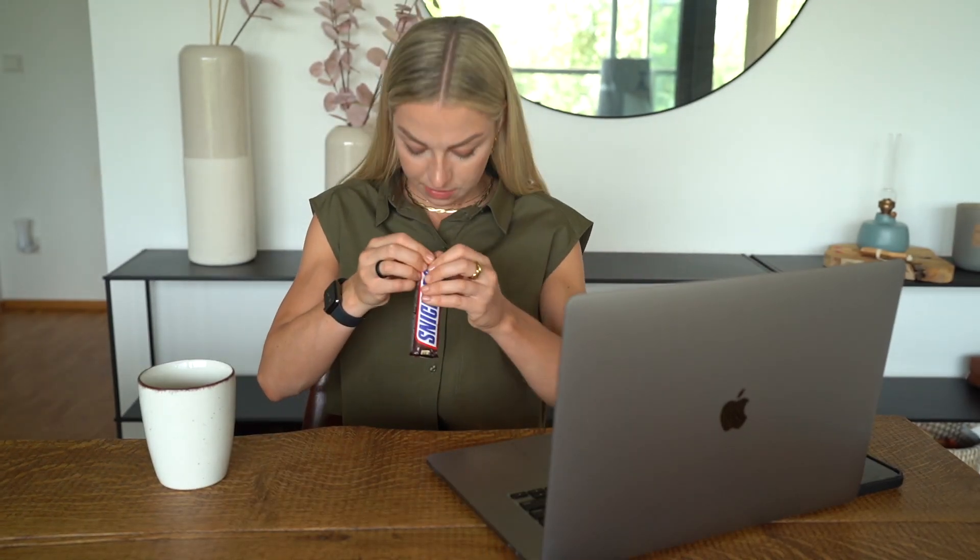One of the biggest problems I notice as a fitness coach — why people struggle to reach their performance and aesthetic goals — is not having a nutritious meal when being busy or on the go. People often skip lunch, which leads to overeating in the evening, or they eat something highly processed for lunch that doesn't serve their performance goals, digestion or general health.